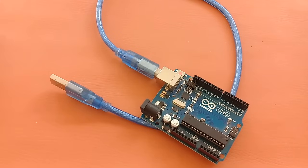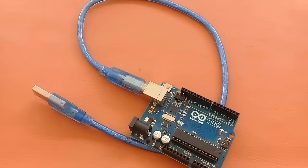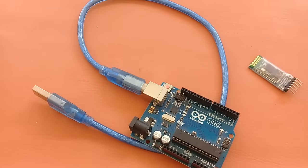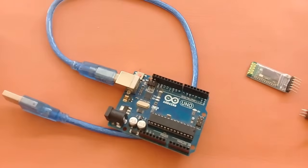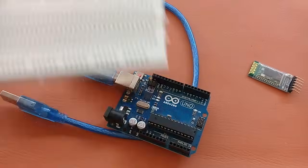Hello guys, I am Adan and today's video will show you how to make your own home automation system using Arduino. For this project you will need an Arduino Uno, HC-05 Bluetooth module, a relay module — I have this four channel relay module — and some jumper wires and a breadboard.